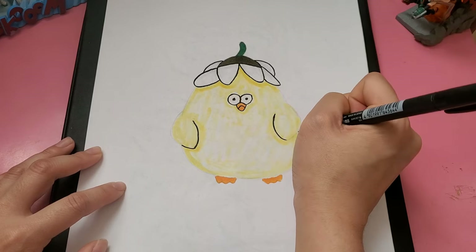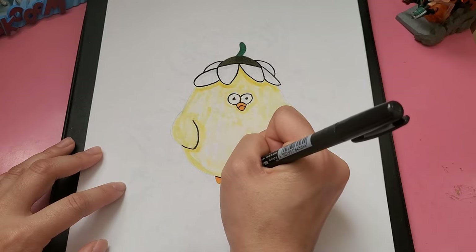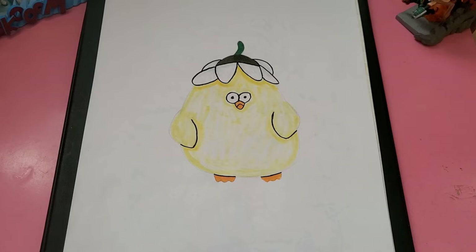And then her wings. And then I outlined the parts of the bottom that overlap her feet, so that way you can tell. Hope you guys enjoyed this video. Bye.